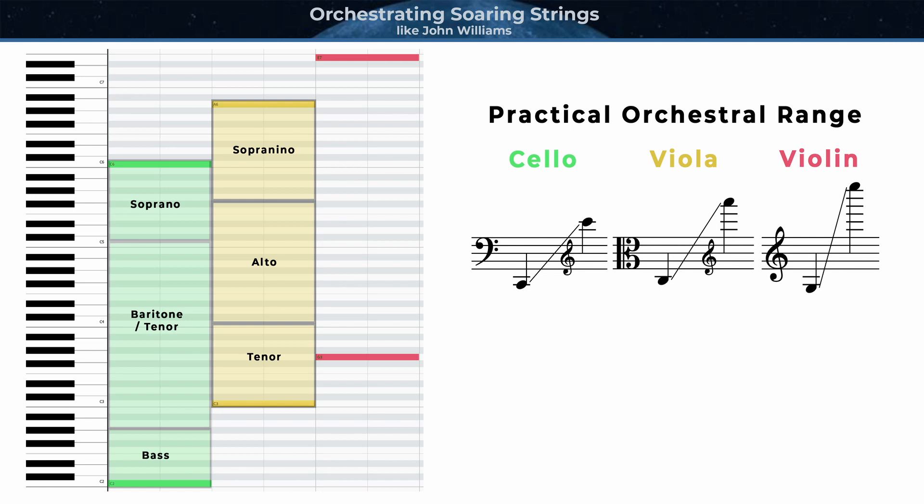Moving on to violas: violas are capable of a somewhat hybrid role in the string section. They can play in a quasi-tenor range on lyrical soaring melodies, but most of the time they'll play within an alto or mezzo-soprano register. And occasionally they'll play up really high, usually with violins, on what I'm calling the sopranino register, although there's really not a good vocal term for these notes. Violins are most likely playing lyrical soaring melodies in either the soprano register or, as you'll see in this video, quite often in their highest octave. Occasionally a soaring theme will dip down into their lowest octave, but typically only when the overall orchestral texture is thinner or much quieter.